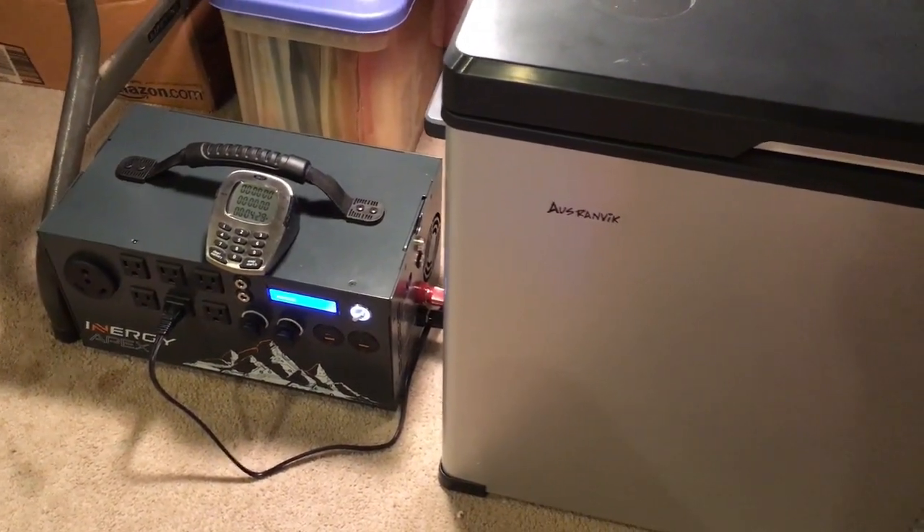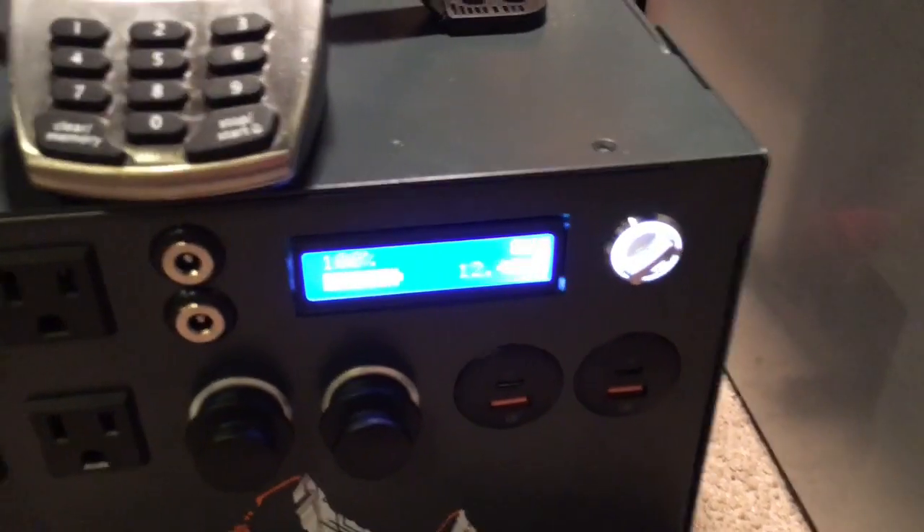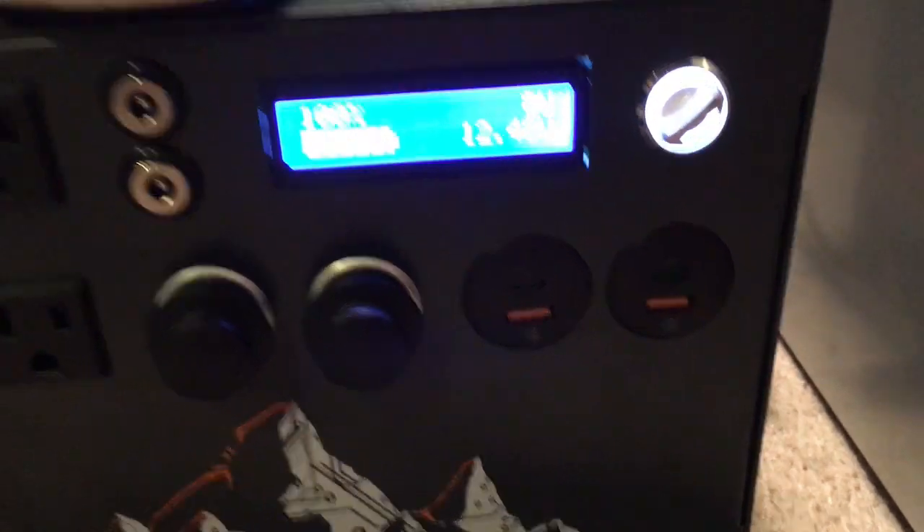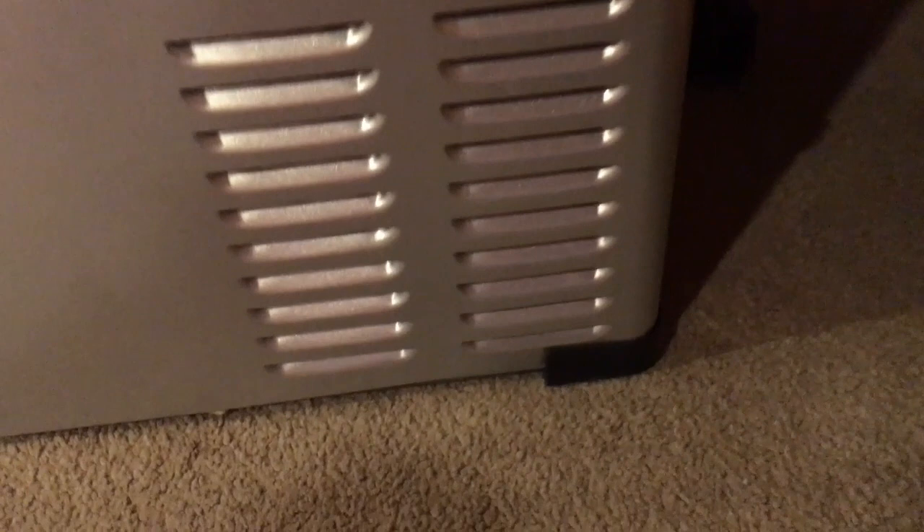Something kicked on on the refrigerator but I think something might be wrong. It's still only pulling eight watts, but the fan came on. I'm not sure you can hear it on the microphone, but the fan is on and I'm not sure the compressor actually kicked on.